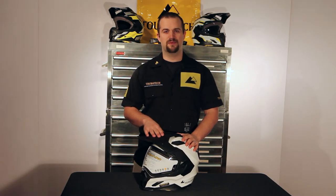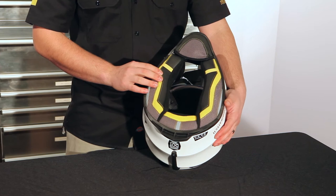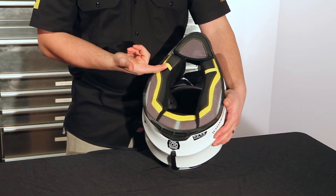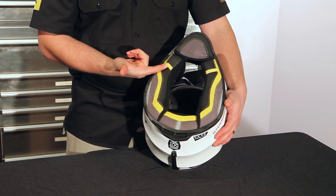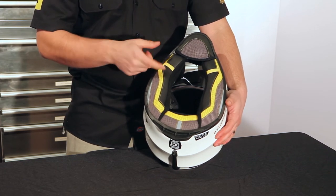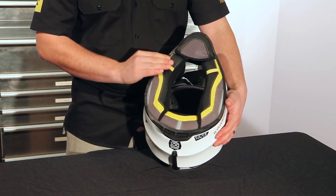This is how you remove the cheek pads from the Schuberth Aventuro Carbon Helmet. The Aventuro Carbon Helmet is equipped with an emergency cheek pad removal system. You don't want to use this to remove the cheek pads because it can damage the helmet when they're pulled out in an emergency. So I'll show you how to pull the cheek pads out the correct way.